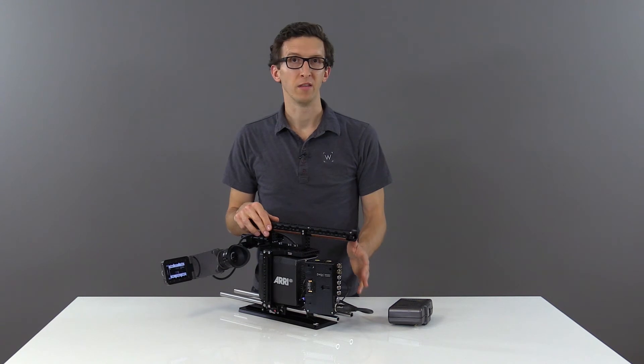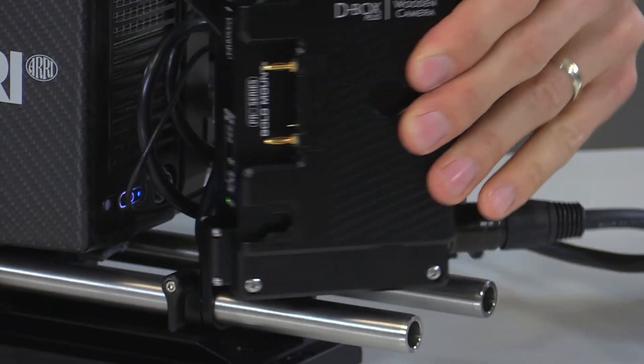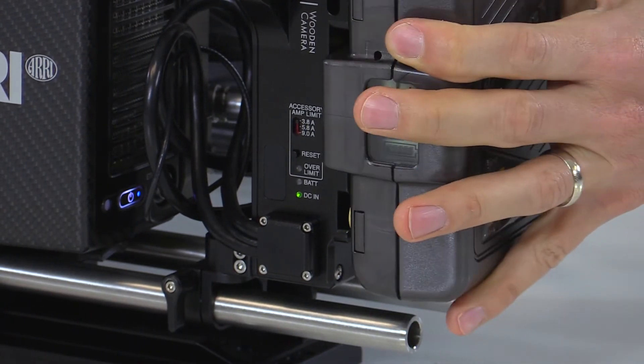In this configuration, we're powering the D-Box off of our DC input using a block battery. You can see that indicated by the LED on the side here. And once we add our onboard battery,